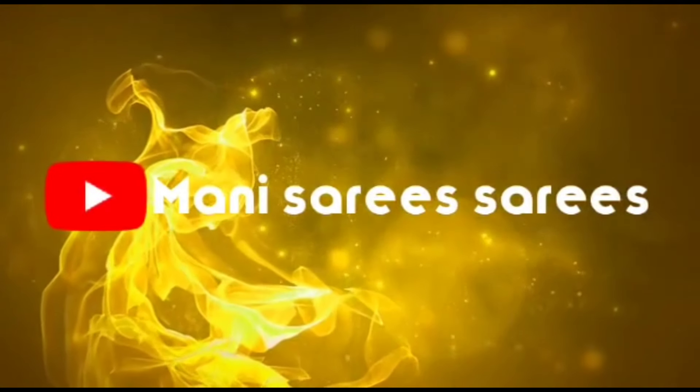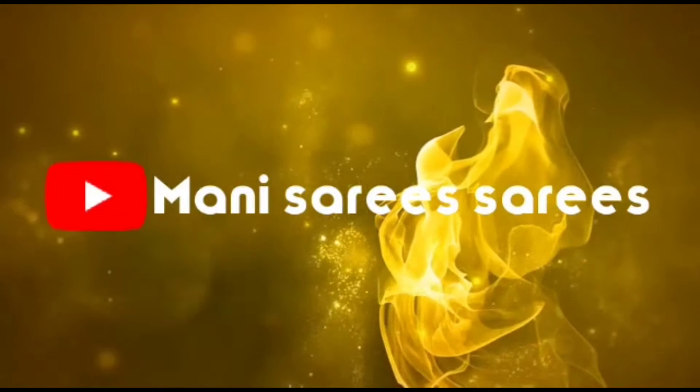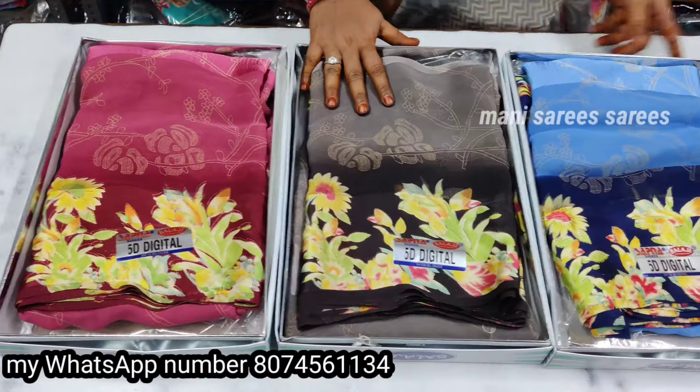Hi friends, my name is Sari's. If you like this video, please like and comment and subscribe.